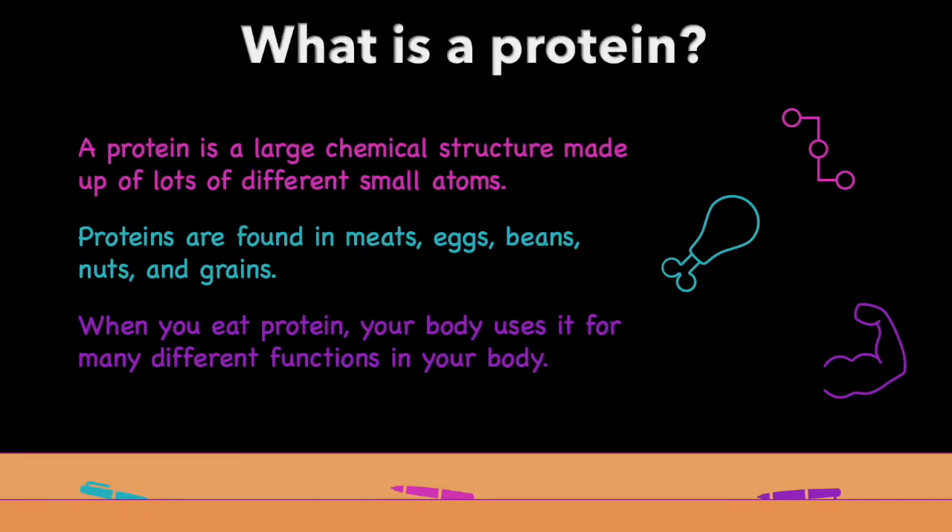Proteins can be found in foods such as meats, eggs, beans, nuts, and grains. When you eat protein containing foods, your body uses it for many different functions in your body including muscle strength. We can break that protein down and separate it from the other components in the milk by either heating it or making it more acidic.